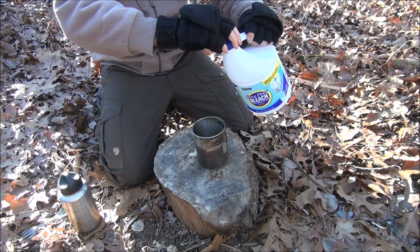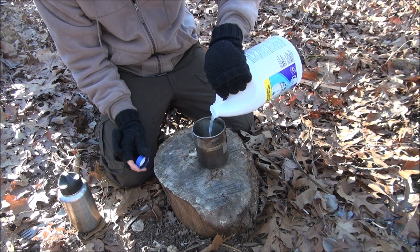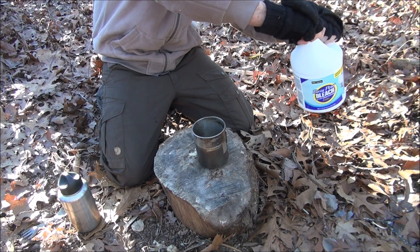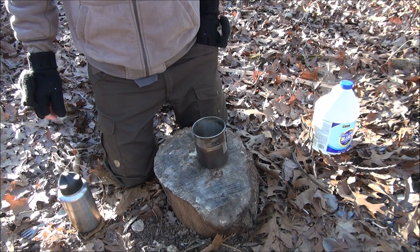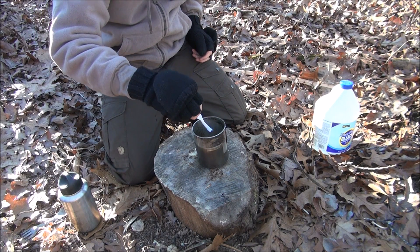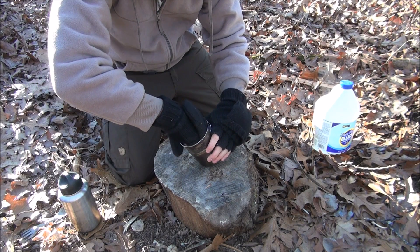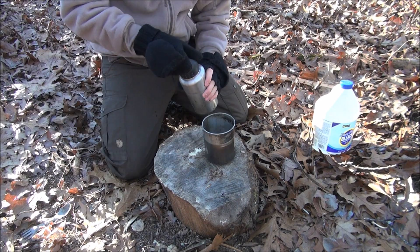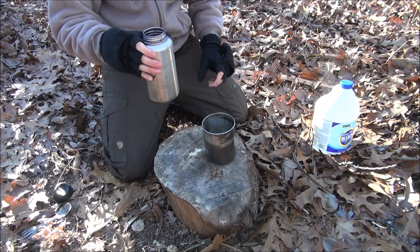What we're going to do is pour just a little bit of bleach in here — probably more than enough. Then you can use a string, a piece of your bandana, or whatever you've got. In this case we just have a piece of cloth from a t-shirt. Drop it in the bleach and just let it soak up all that bleach.